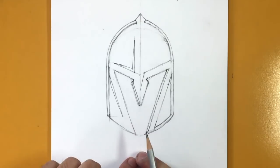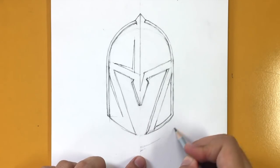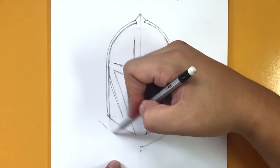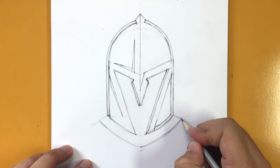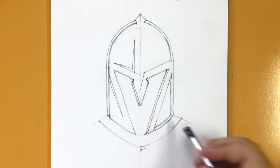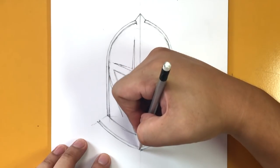Now let's draw the crest that goes around the Vegas logo. We're pretty much done with the helmet, so now let's draw that crest from here — make it go out like this. The crest should be parallel to this curve and this curve as well. Imagine this point going diagonal, bringing that curve to a stop at these points. Then draw another curve, again parallel, on both sides.